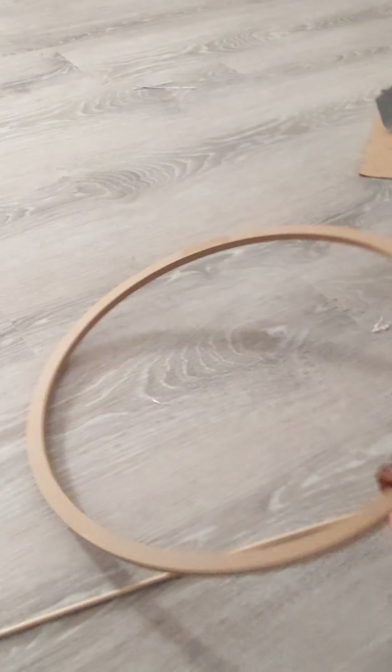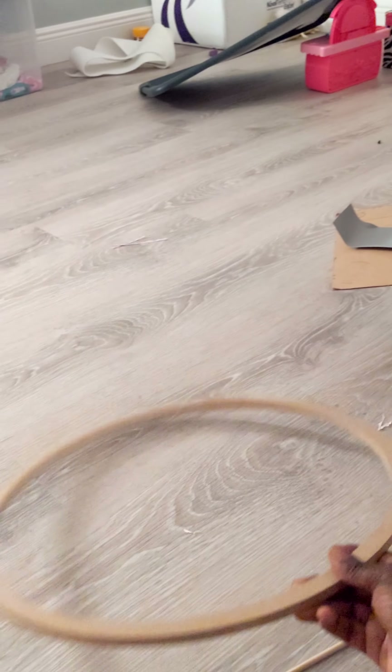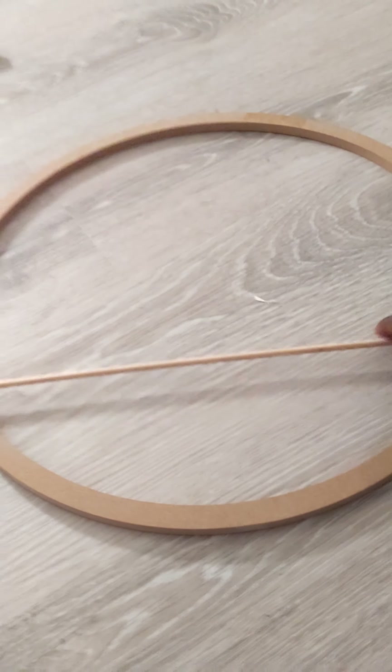Okay everyone, today we'll be doing a wagon wheel for a dessert cart we're going to be making for my daughter's first birthday party.